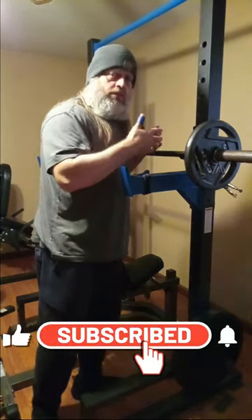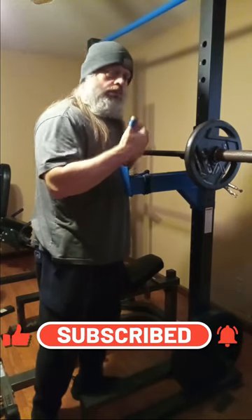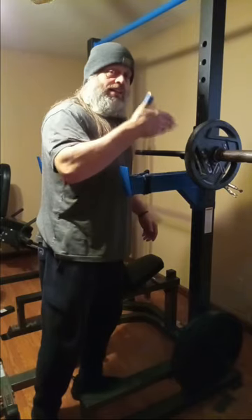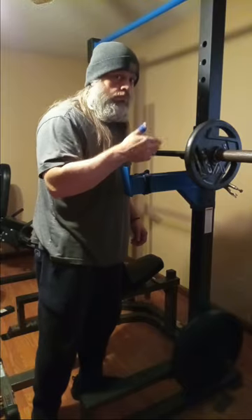We're going to warm up, and we approach our warm-ups like we would if this was 500 pounds. You want to make sure that you do things right to start right, and that carries into your later sets.